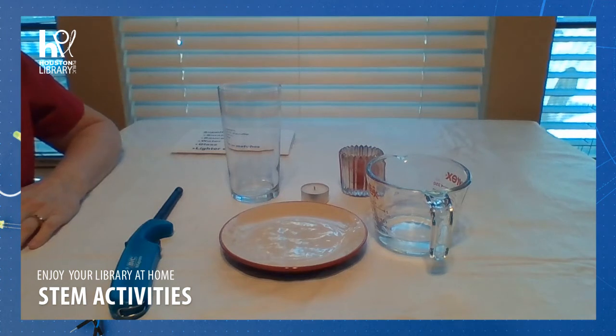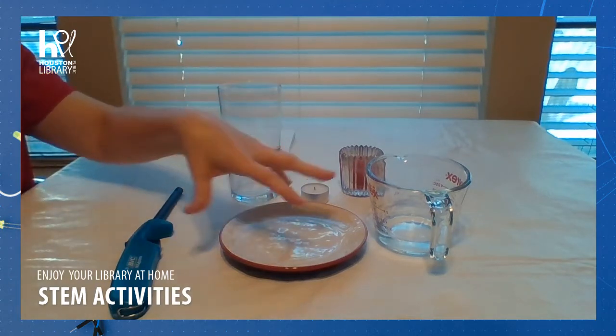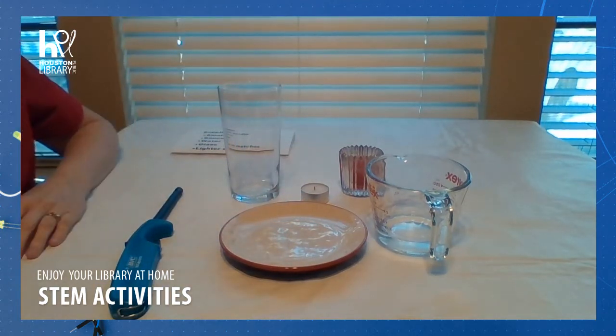Hello and welcome to STEM Time with the Houston Public Library. I'm Miss Crystal and today we're going to see how a candle can pull water up into a glass.